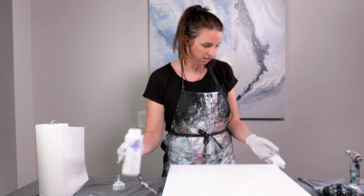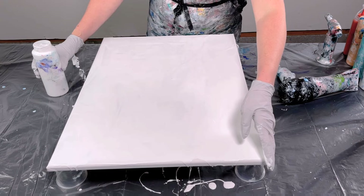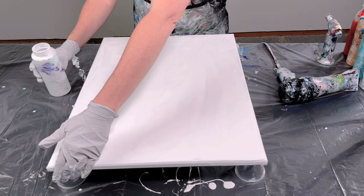Now I'm just covering my sides of my canvas with paint. I love with fluid painting that you get a bit messy — I've always enjoyed getting messy. Some of my favorite memories as a kid were coming back from being out in the woods in North Georgia, just covered in mud. So to me, messy is creative and I love that about this.